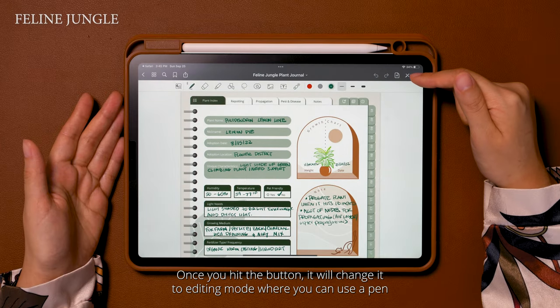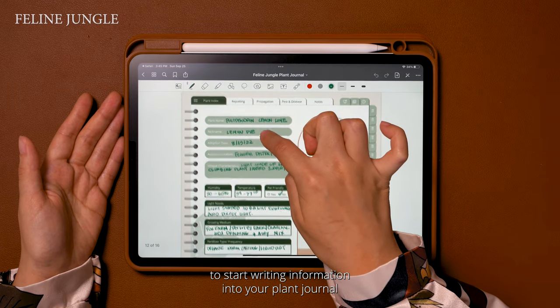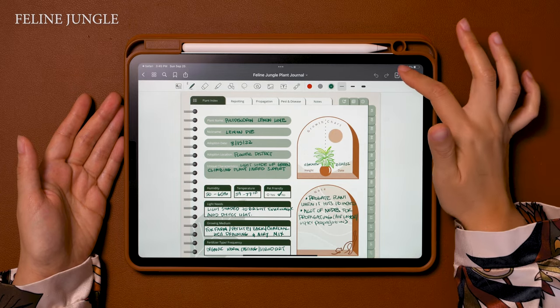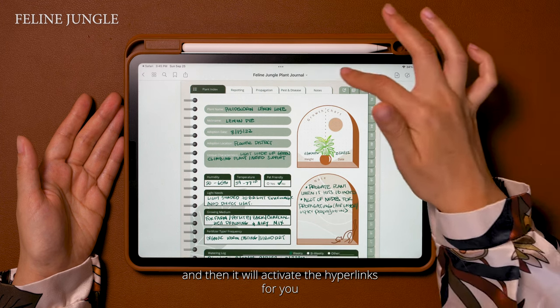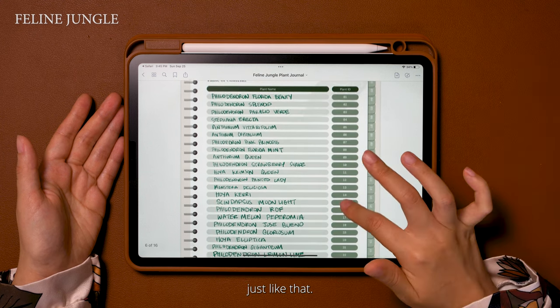Once you hit the button it will change to editing mode where you can use a pen to start writing information into your plant journal using an Apple Pencil or just your finger. Those are the two modes. If you want to take it out of editing mode, just hit that button again and then it will activate the hyperlinks for you — just like that. Very easy to use.